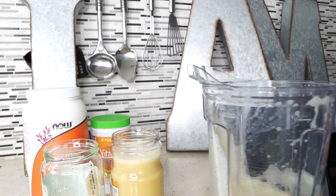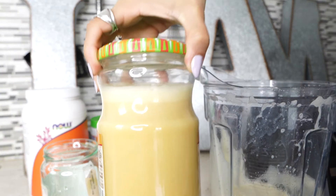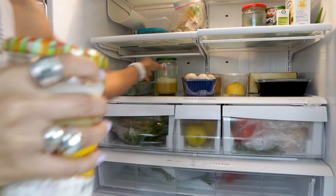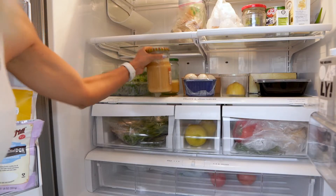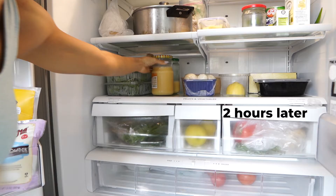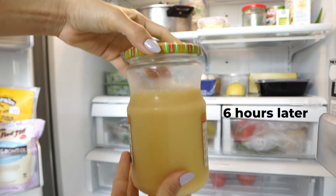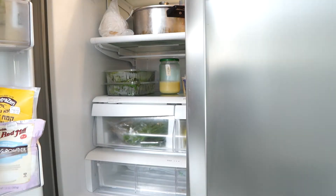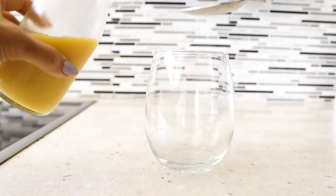You'll also notice bubbles forming on top — these will settle in the refrigerator as well. Leave it inside for a few hours, then repeat the blending process. You can use any jar; just make sure it's closed tight. You can even wrap aluminum foil around it to keep it in the dark.